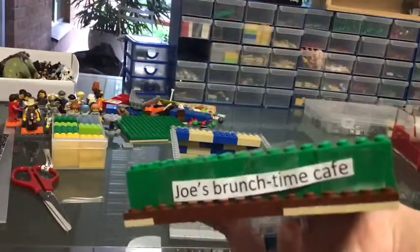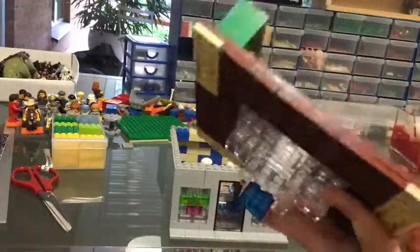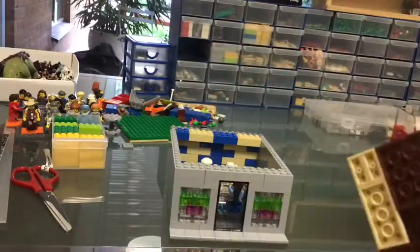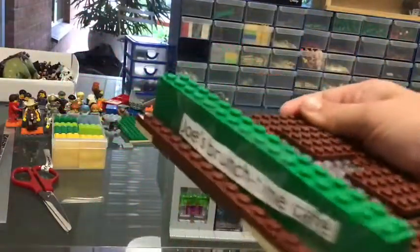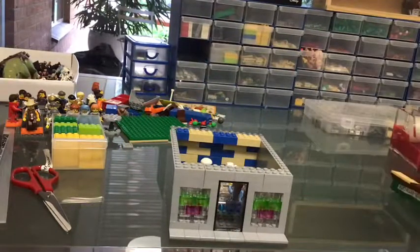There are four-by-four plates. That's the name: Joe's Brunch Time Cafe. I've got a nice little chandelier because I wanted to do a bit of a skylight in the middle, but then I had to keep making it bigger and it ended up being a full-fledged chandelier. And obviously I've got the name.